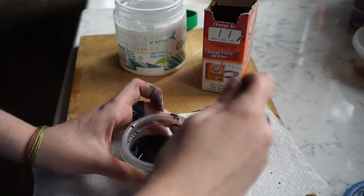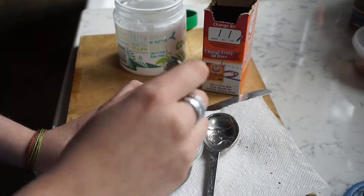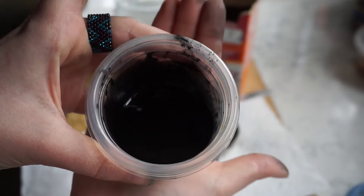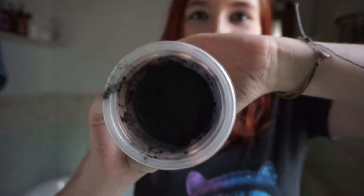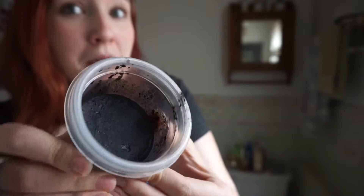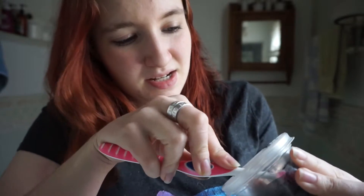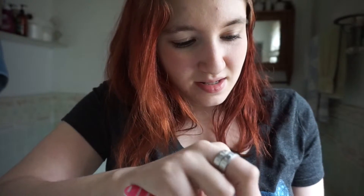So now you just kind of mix it. Look at that, so beautiful. I wonder if there's a better way — there we go. So beautiful and gross kind of, but you know, it's super cool. Because look, the entire thing is hardened up. I'm just trying to kind of scrape some off. That works.